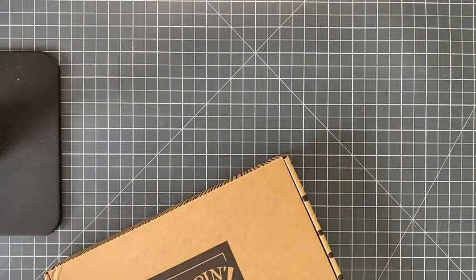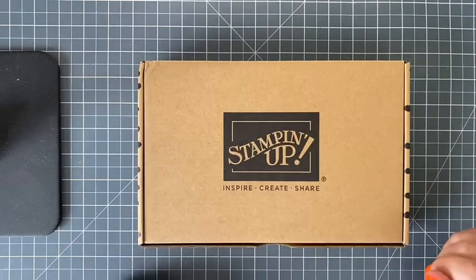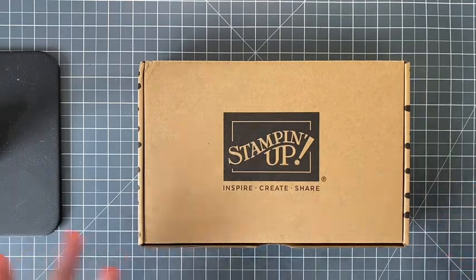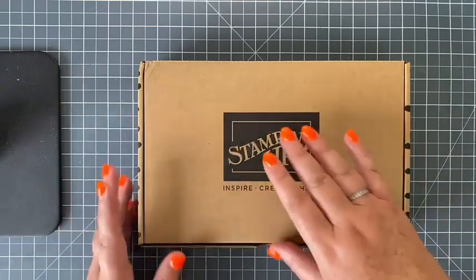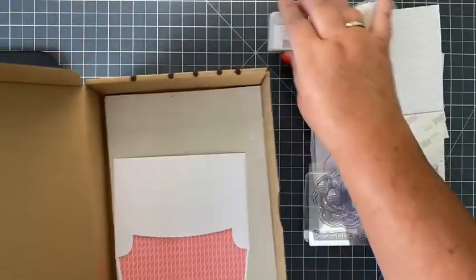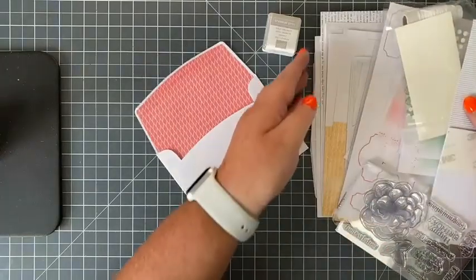First and foremost, if you have never crafted before, never made a card before, and have absolutely no idea where to start, this is where I would recommend starting. There are plenty of companies — Stamping Up is one — that offer kits, and a kit is a perfect place to start. Stamping Up has a kits collection, and you literally do not need anything else other than the contents of this box to make your first cards.